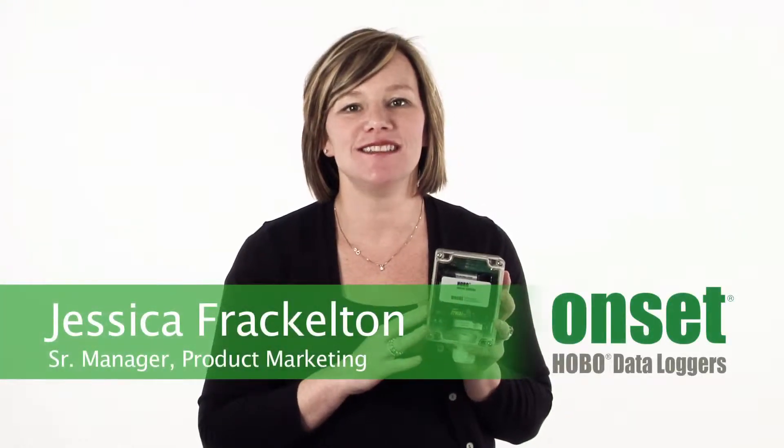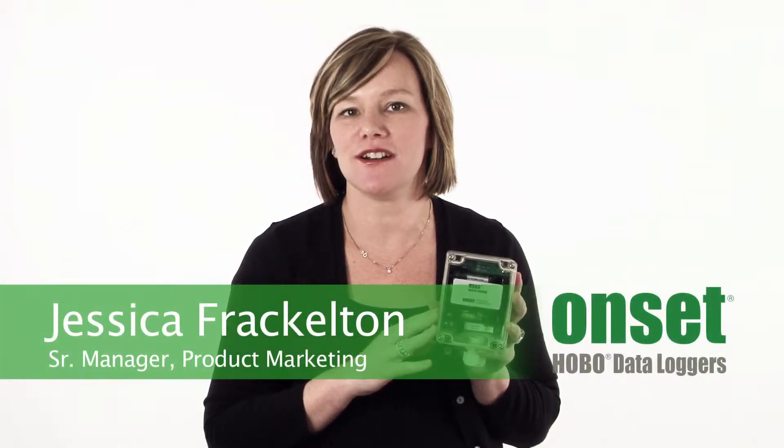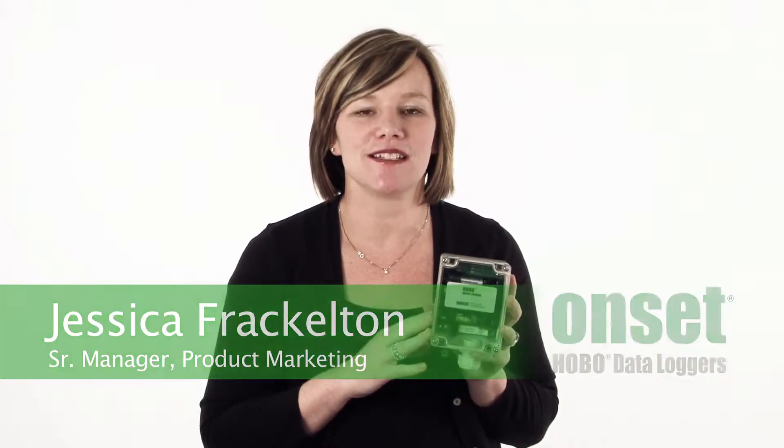Hi, I'm Jess Frackleton. I'm the manager of the product marketing team here at Onset. Thanks for taking a minute to learn a little bit about the H21 Hobo Micro Station.